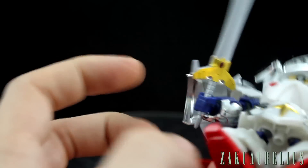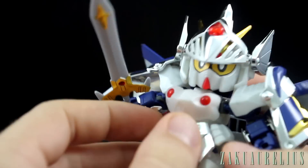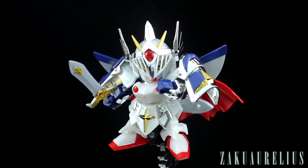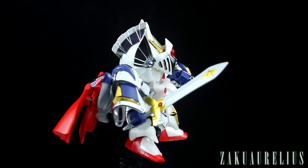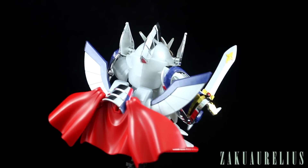This does have an action base attachment point under the skirt armor. Now, me being someone who's not really a big SD fan, I think this kit looks a lot better on an action base, and that's just because of the issues it has standing on its own.